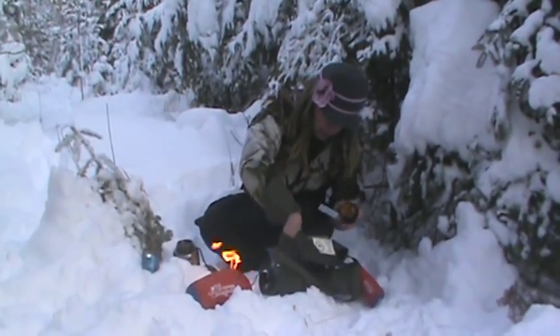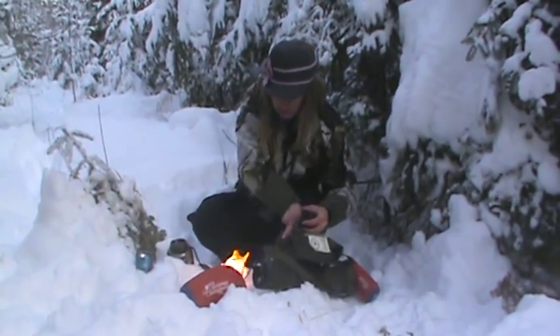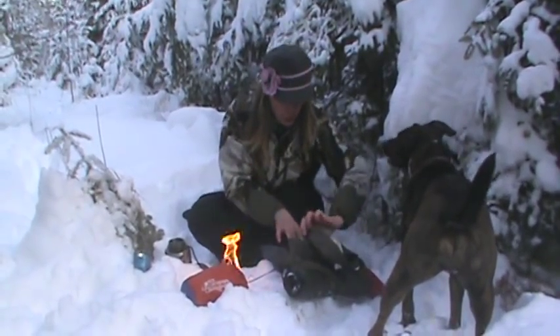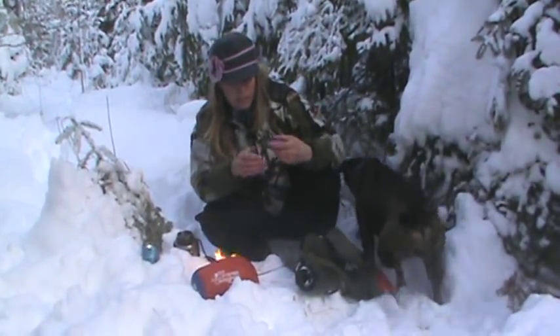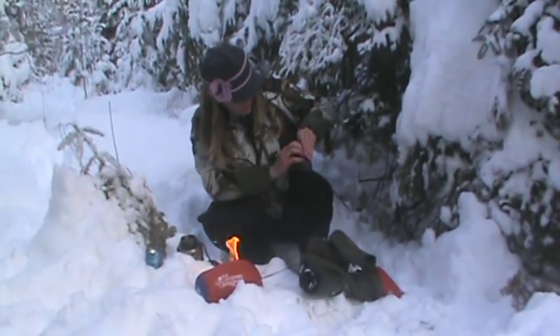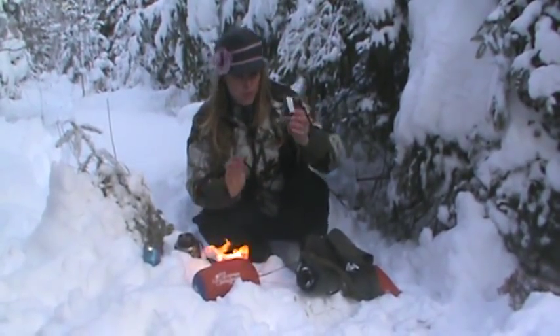I've also got my compass in here — a mirrored compass. It looks like my alcohol stove is creating a huge inferno here, which I don't mind because my fingers are cold. It's so cold out here today. This is my dog Juno in the background. I carry a Silva compass — my fingers are kind of numb, you lose your fine motor skills. It's a mirrored compass, which is better for navigation.